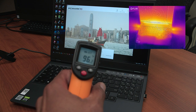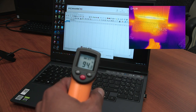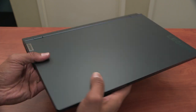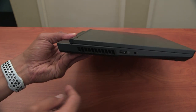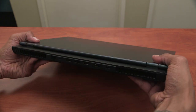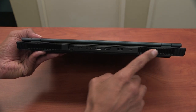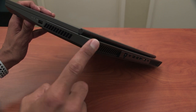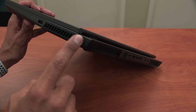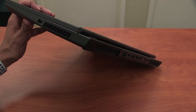Now for heating, I did notice heating around this area and a little bit around the display. The Legion 5i does have vents on your right, your left, and on the back as well as at the bottom. The only thing I do not like about the vent design is that it just stops short — it would have been awesome if the vents went all the way around from the back to the side.